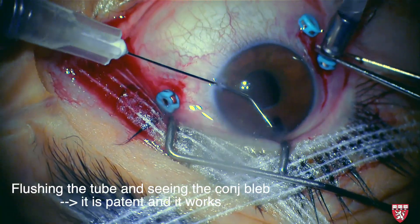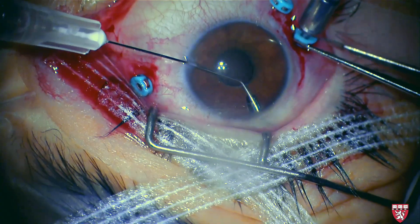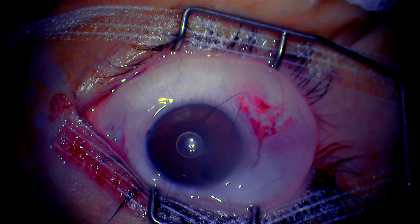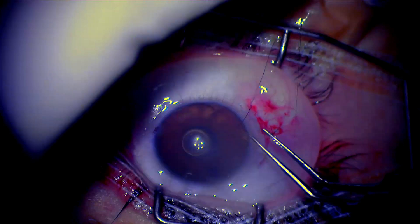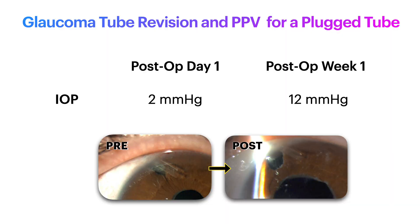Here the tube is flushed and a bleb is seen, indicating that the tube is now patent and functions properly. At the end of the surgery, all sclerostomies were closed to prevent hypotony in the setting of a functional shunt. On post-op day 1, the patient's IOP was 2. As expected, the IOP normalized to 12 within 7 days, indicating a successful surgery.